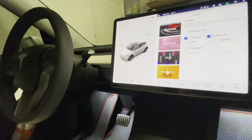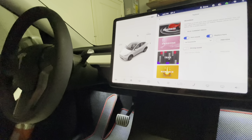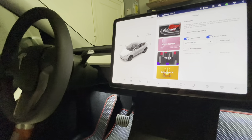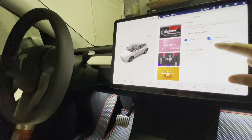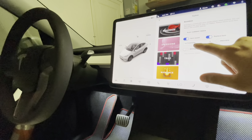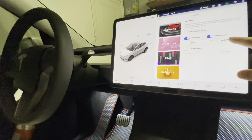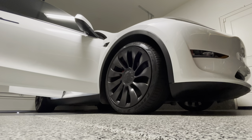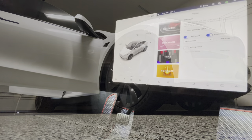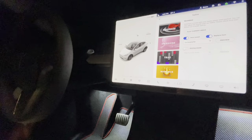Tesla took it to another level using that pedestrian awareness speaker installed in the front end of the vehicle. You can actually change the sound of your horn. In this case, we replaced the horn sound with La Cucaracha. If you listen to the preview, it's actually pretty loud. You can reduce some tension with that sound instead of the actual horn.